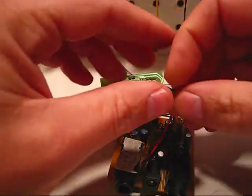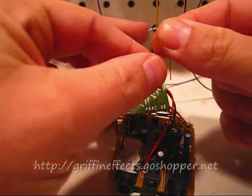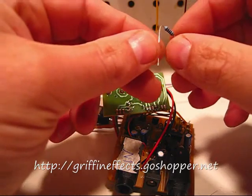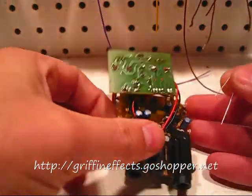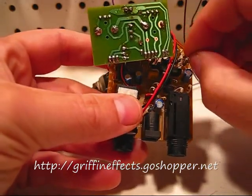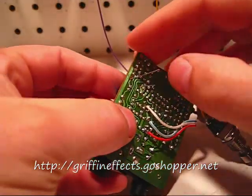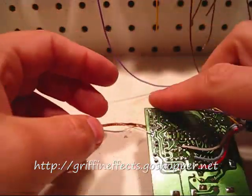Take your new resistor. Normally you would bend both leads like this, but since this one is standing up, I'm going to leave one straight and bend the other over a little bit like that. Put it in its place and slide it in. Now if I flip it over it will slide out, so what I like to do is bend the lead over — now it will hold in place and won't be able to slide out.